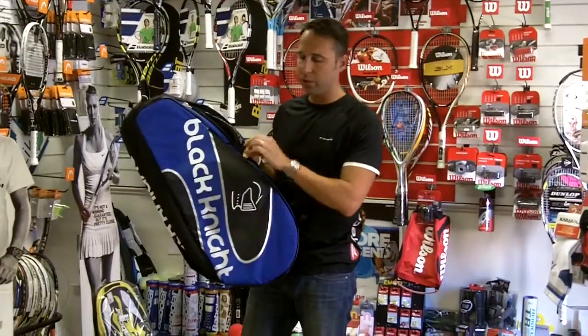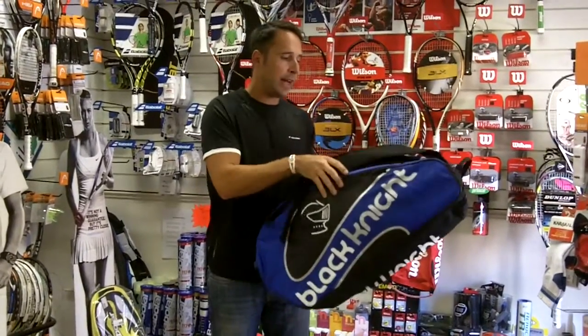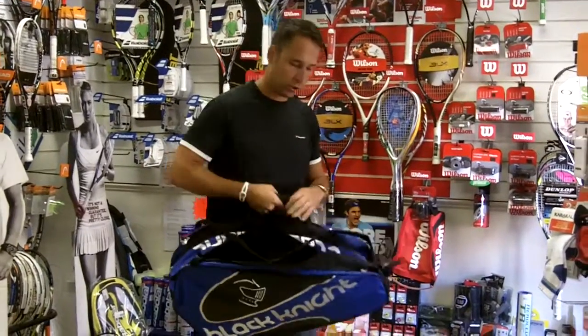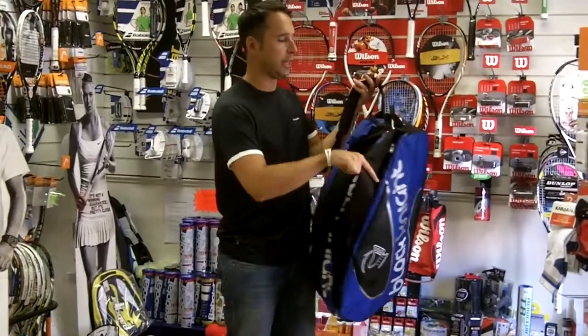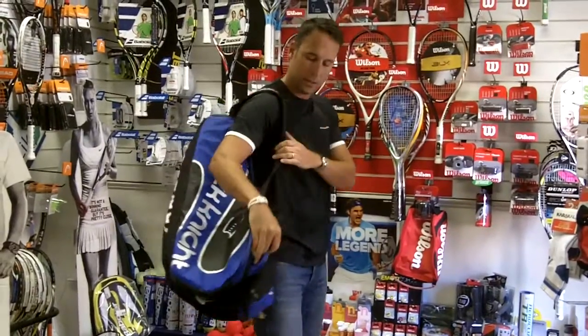It also features two accessory pockets on the side and two carry options. You've got a small handle to carry it like that, or if you wish you can also carry it as a small backpack, so you can carry this if you're walking or cycling to work.